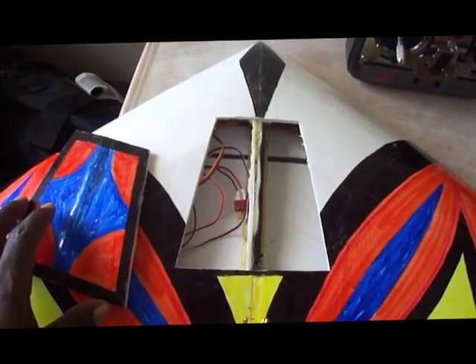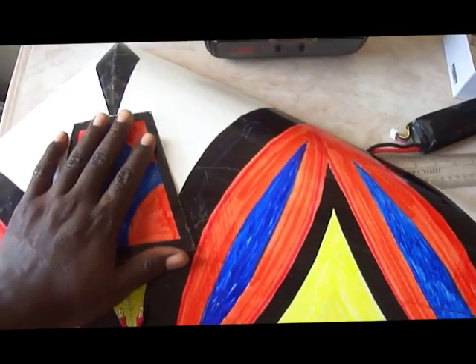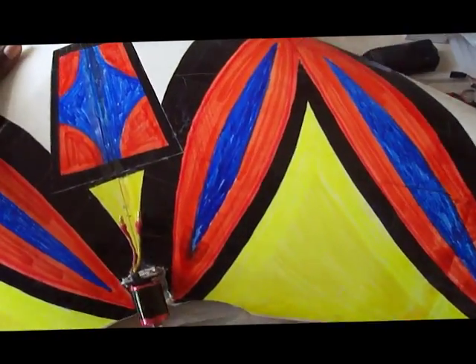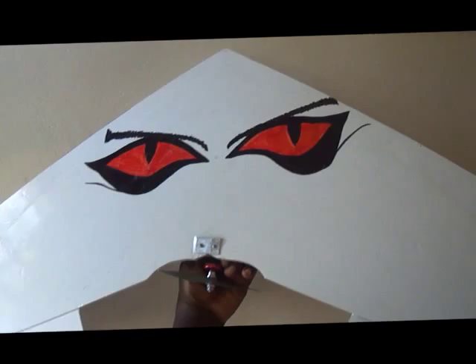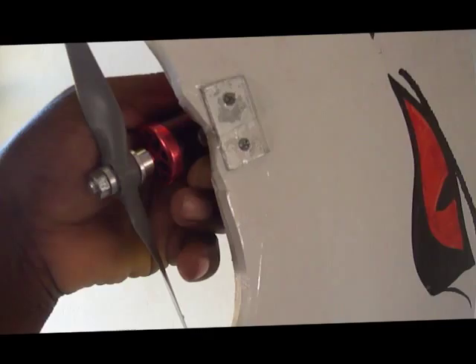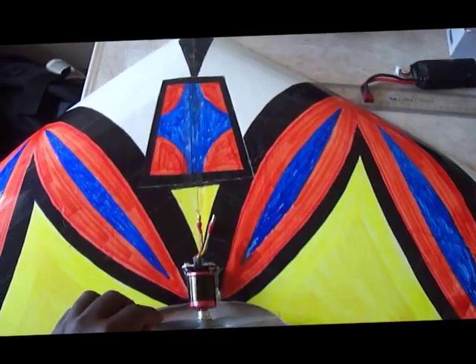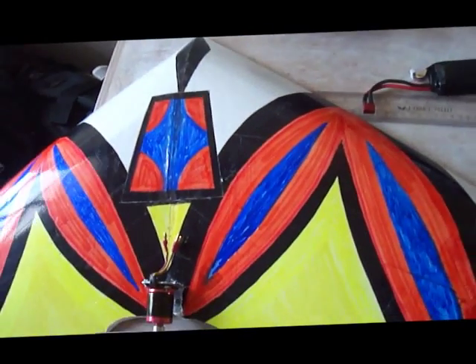You see here I have a hatch to place my batteries. A quite visible color scheme on the top, and on the bottom, some eyes. My motor mount is made from aluminum — some aluminum I got from a computer case.